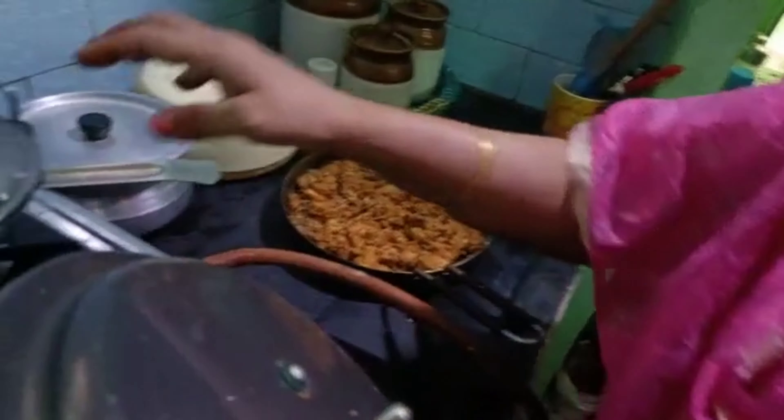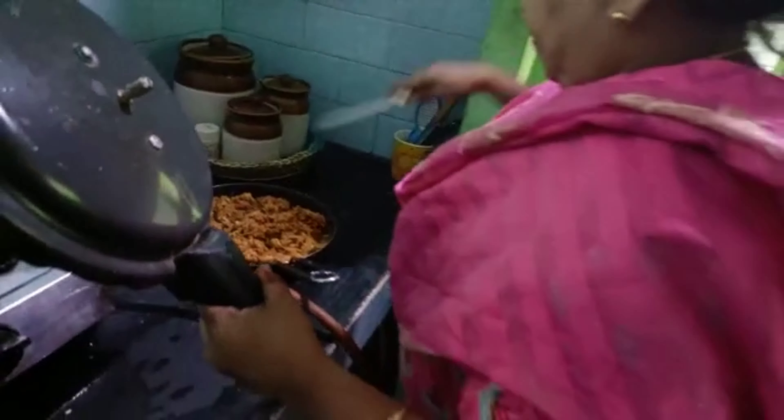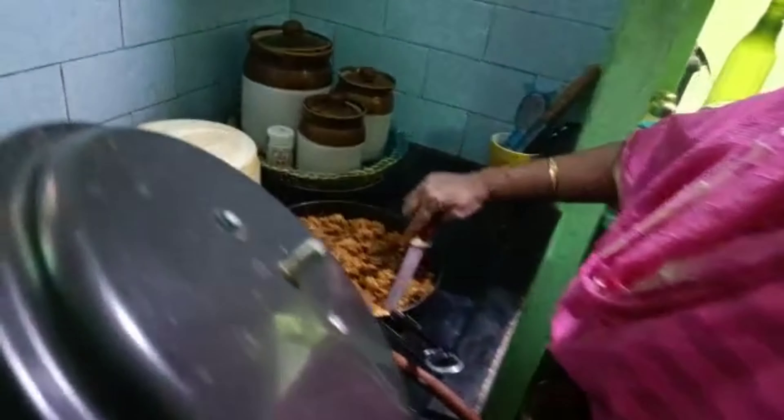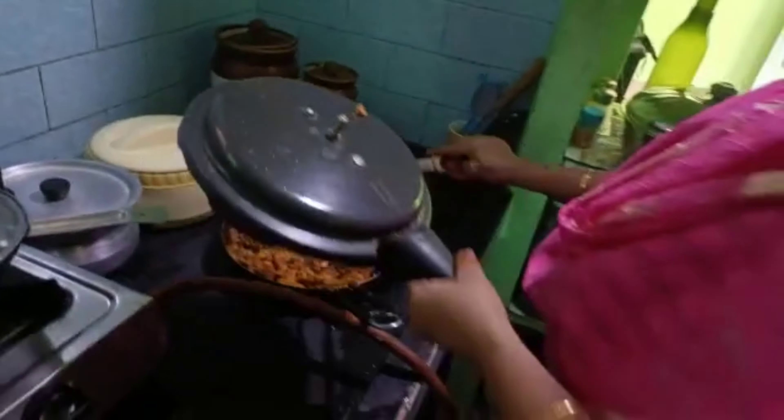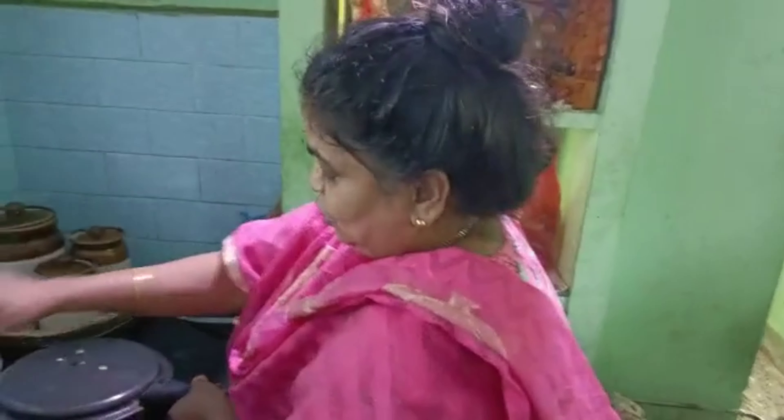I'll put a spoon in the oven. I'll show you a video of this. I'll show you a chicken, a taste of a chicken — I'll show you a taste of it. I'll show you some more.